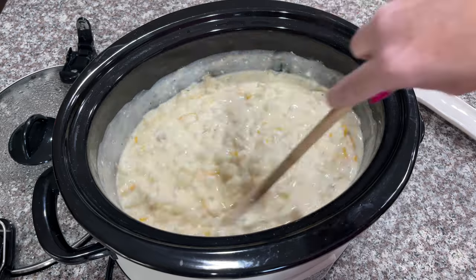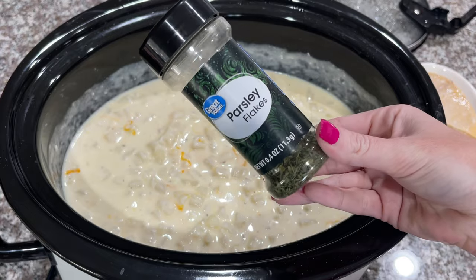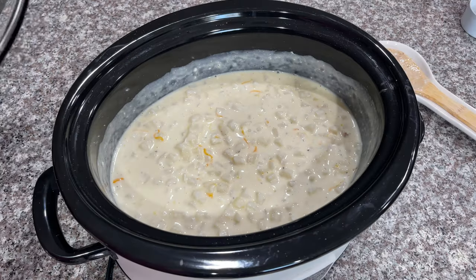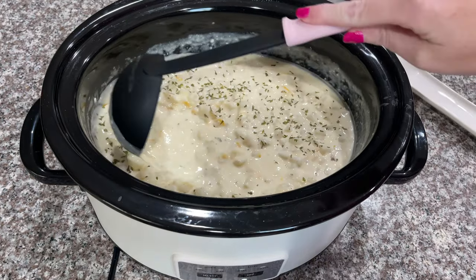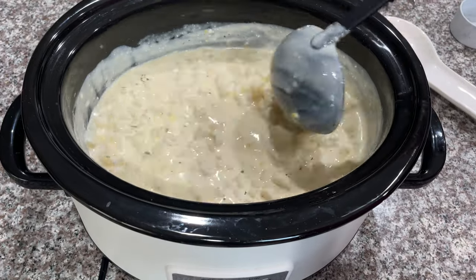Once I'm done with those few steps I'll just go ahead and stir it up, then add parsley to the top and let it cook for about 30 more minutes. Once that 30 minutes is up I'll give it a good stir and then it is ready to eat and serve.